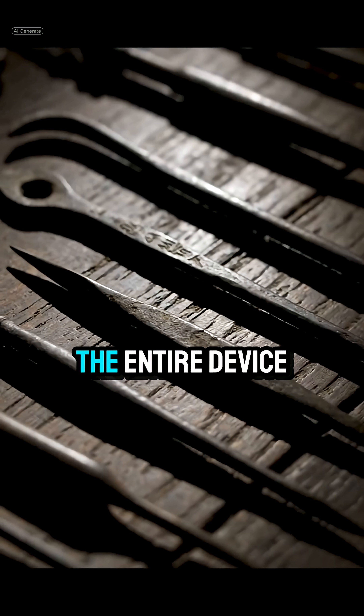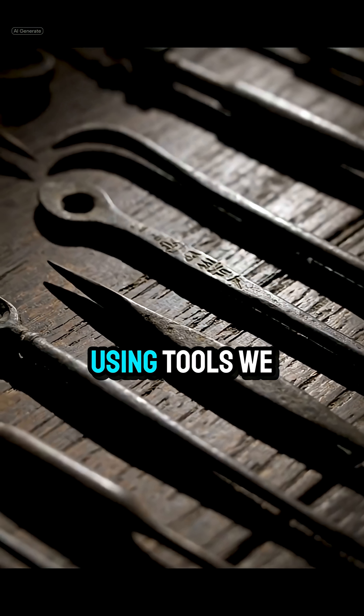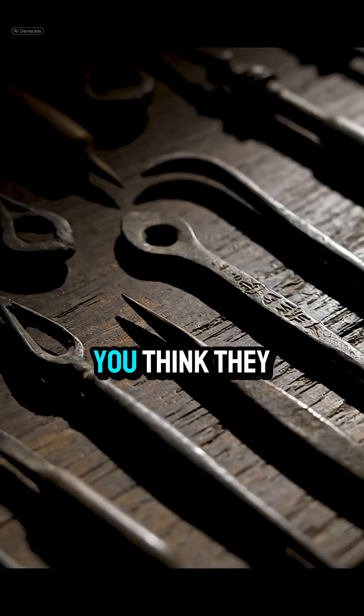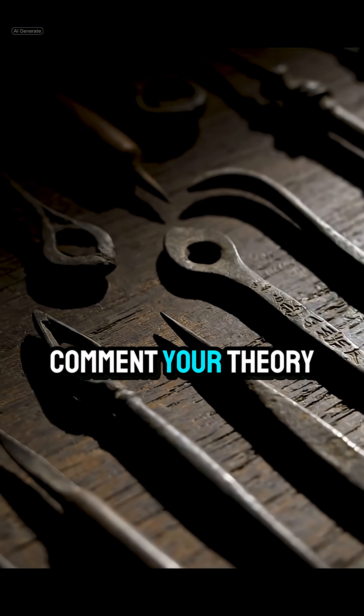Here's the part nobody expects: the entire device was assembled using tools we still haven't fully identified. What tool do you think they used? Comment your theory.